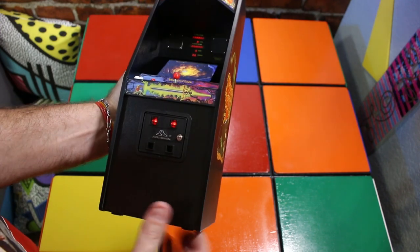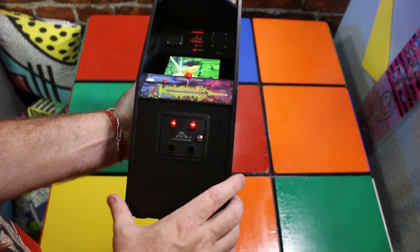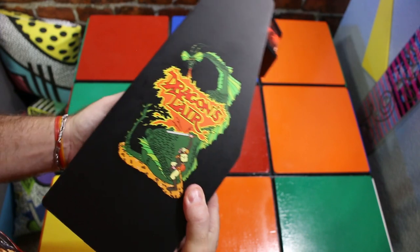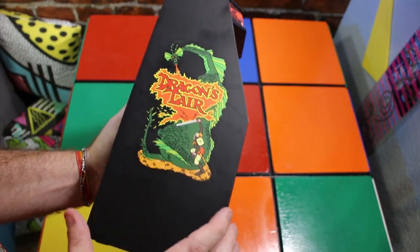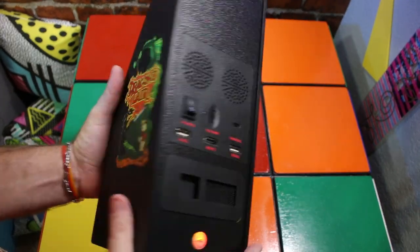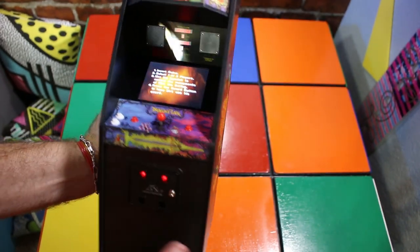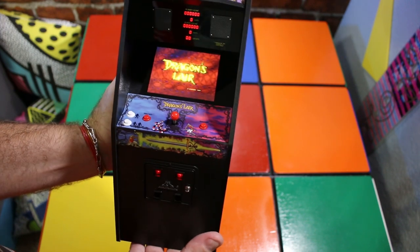Alright, we finally got it out of the box. I love the detail and the artwork on the front — I love how the coin returns light up. The marquee lights up too — that's awesome. The artwork on the side is pretty awesome; I remember that from '83. Here we have some detail on the back which we'll go over in a bit, and here is the other side art — it looks like it brings up the screen for doing your coin return. That's awesome.